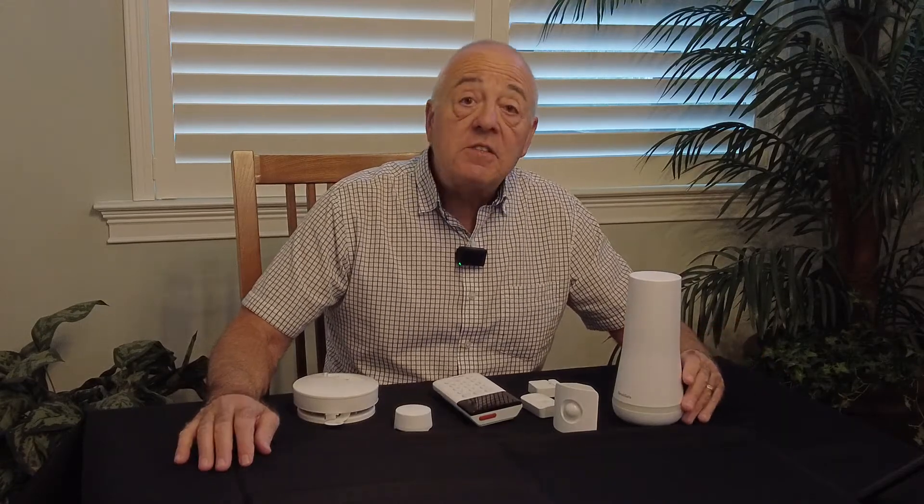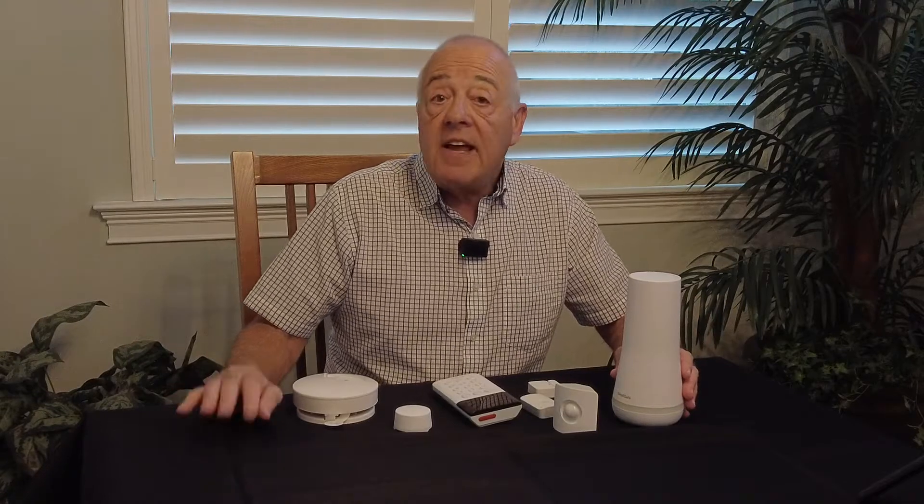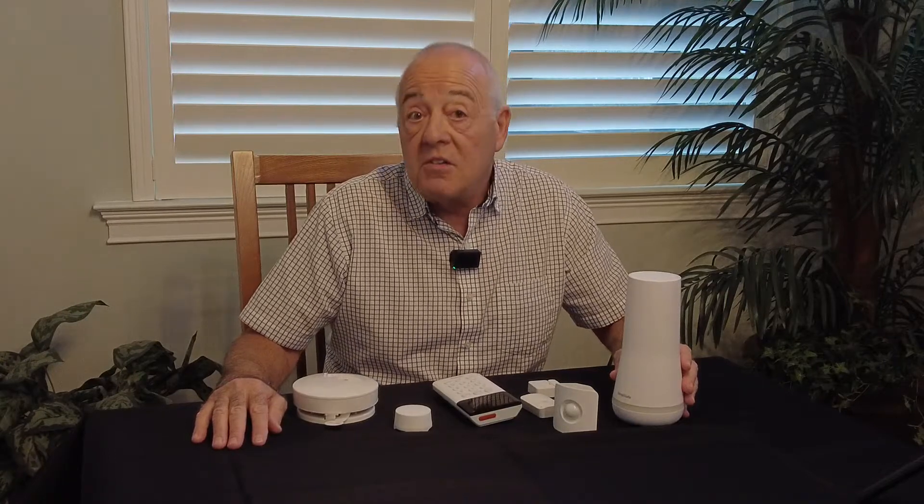Hi there, Rich Pascarelli from MVP Realty. People ask us all the time about home alarm systems, especially seasonal people who are only here for part of the year. Today I'm going to tell you my choices, and I'm also going to tell you how I was able to save a lot of money doing it.